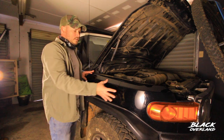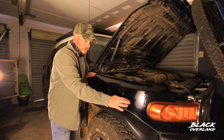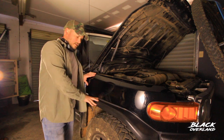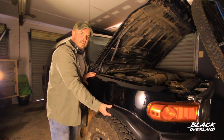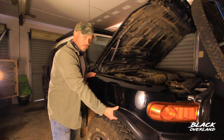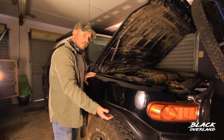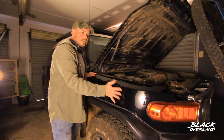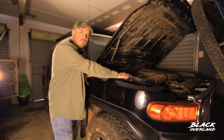To get access inside this wheel arch, we'll have to remove the lining above the wheel here, and that involves dismantling this fender, undoing all the clips inside here, as well as a few nuts that are situated inside there. After we've taken those off and dropped them down, we can then get access inside this compartment to connect the snorkel up to this main air filter box.